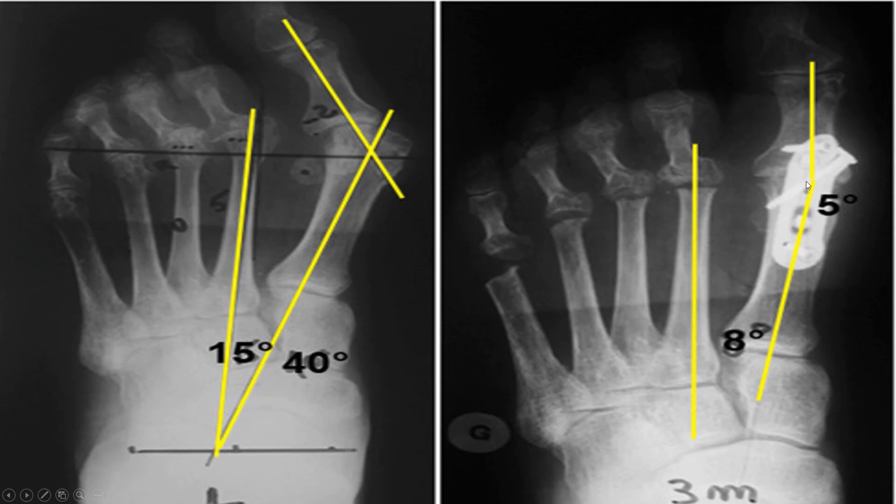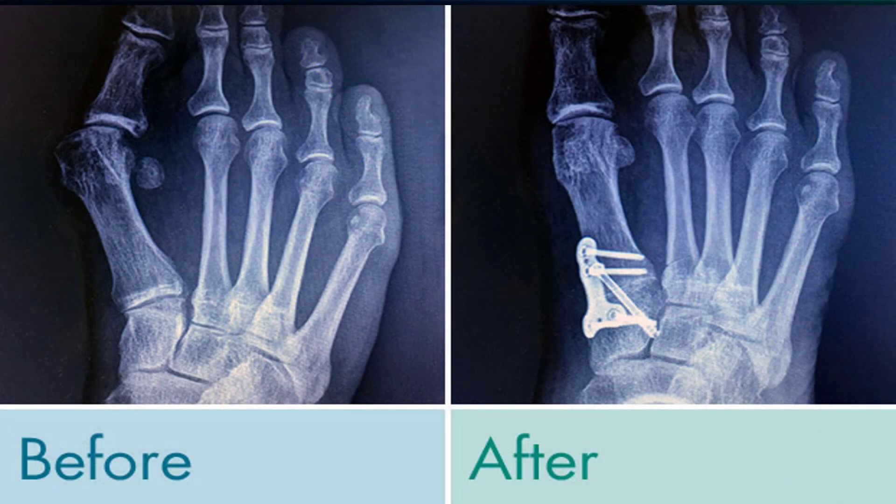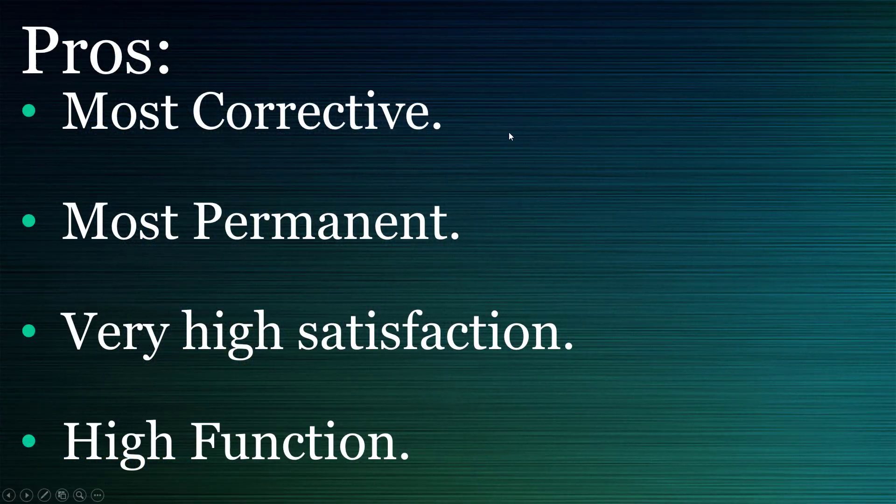If your bunion is pretty severe, the MTPJ fusion locks up the joint, but the benefit is it keeps your joint locked down long term, with good satisfaction and a predictable, nearly lifetime result. There are other options to correct a really big bunion, but if you have arthritis in the big toe joint — you can see this would not work if you had bone spurs like in some of those earlier pictures. So the pros: an MTPJ fusion is the most corrective, the most permanent, and has high satisfaction and high function.